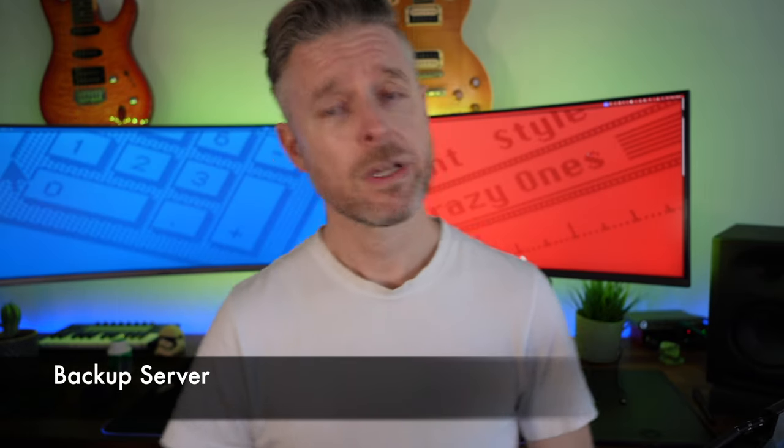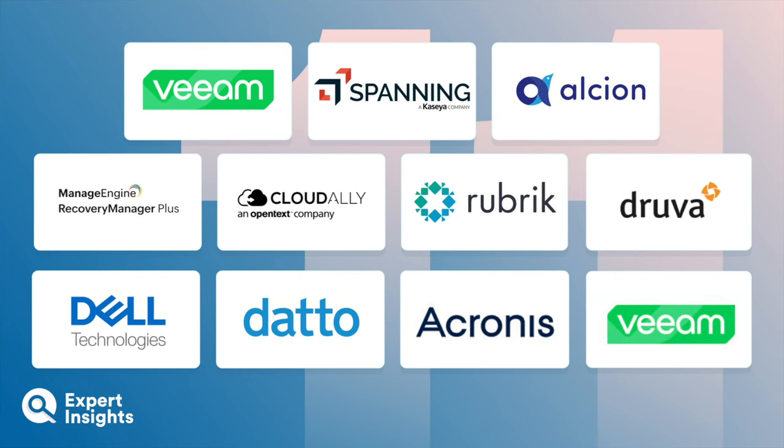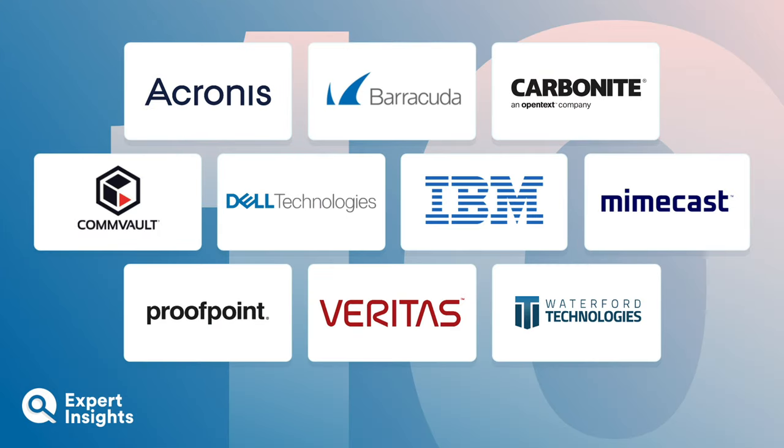Project 20: Backup server. Imagine you built an awesome file server and it dies — you've lost all that data. It's important to have a backup solution running daily, backing up to another server, a NAS, a USB drive, or offsite to the cloud. A few options: Veeam is one of the leaders, with many other solutions ranging from free to home to corporate-grade. Backup servers are essential.